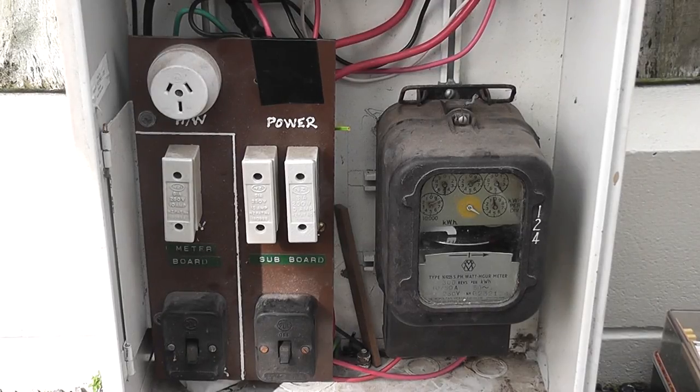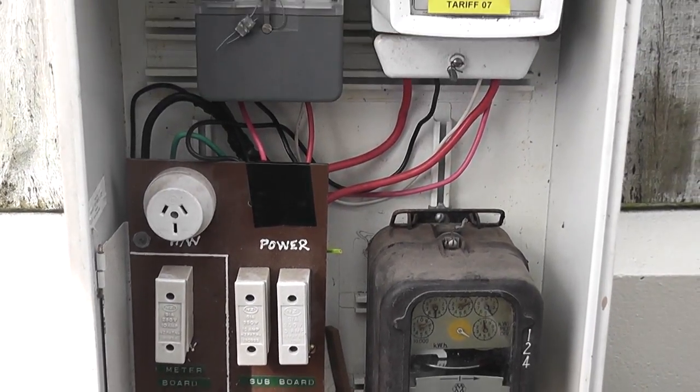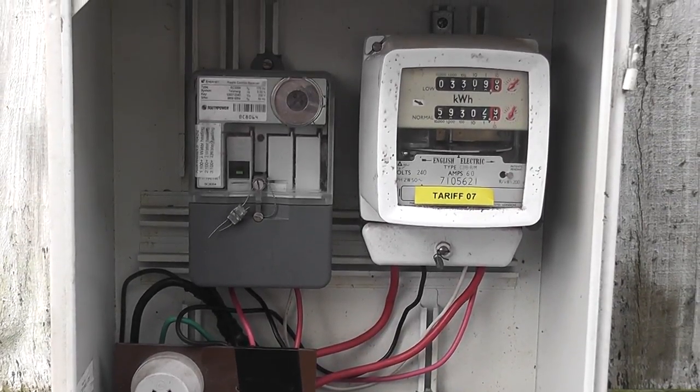Hi viewers, here we have a normal domestic outside meter box and a ripple signal will go through for a Tariff 7, and we'll be filming how it happens.